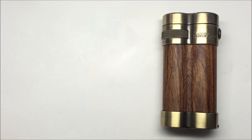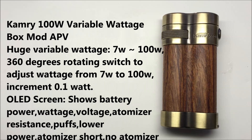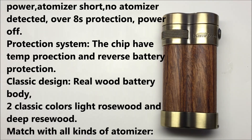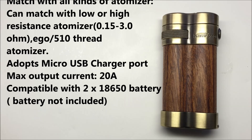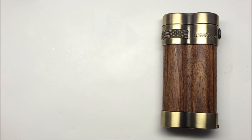Let's talk about some technical specifications. The Camry 100 watt variable wattage box advanced personal vaporizer can go between 7 watts to 100 watts, and supports 0.15 ohms up to 3 ohms resistance. It has a 360 degree rotating switch to adjust wattage in 0.1 watt increments. The OLED screen shows battery life, power, wattage, voltage, atomizer resistance, puffs, low power indicator, atomizer short, no atomizer detected, and it has 8-second protection and power on/off. It also has temperature protection, reverse polarity battery protection, a real wood outer body, micro USB charging, 20 amp maximum output current, and uses two 18650 batteries, not included.